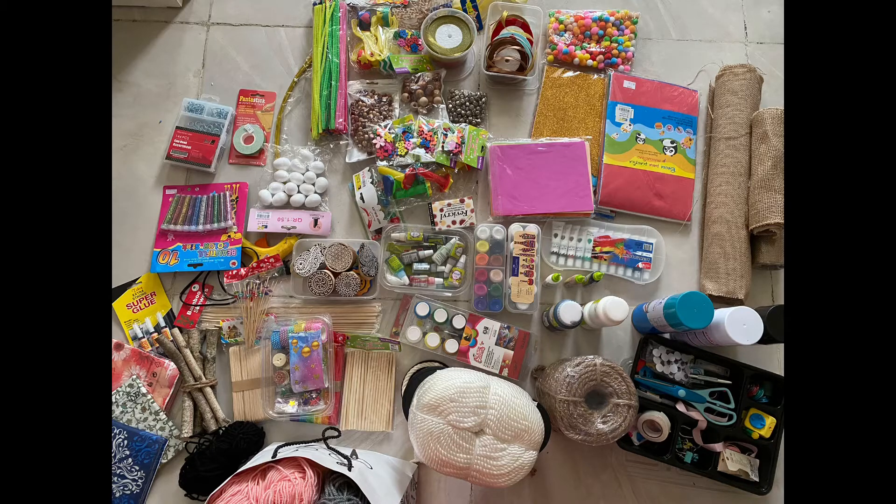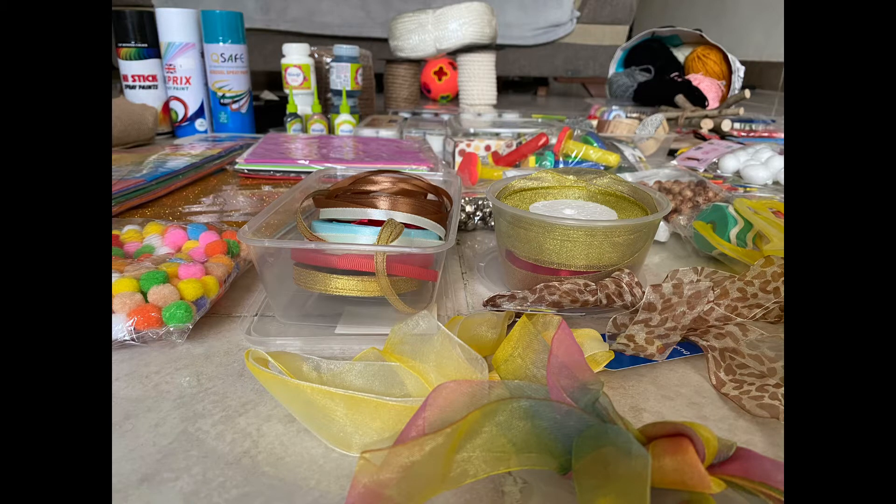Hello, welcome back to my channel. I will show you a small haul video; I will show you a few items.